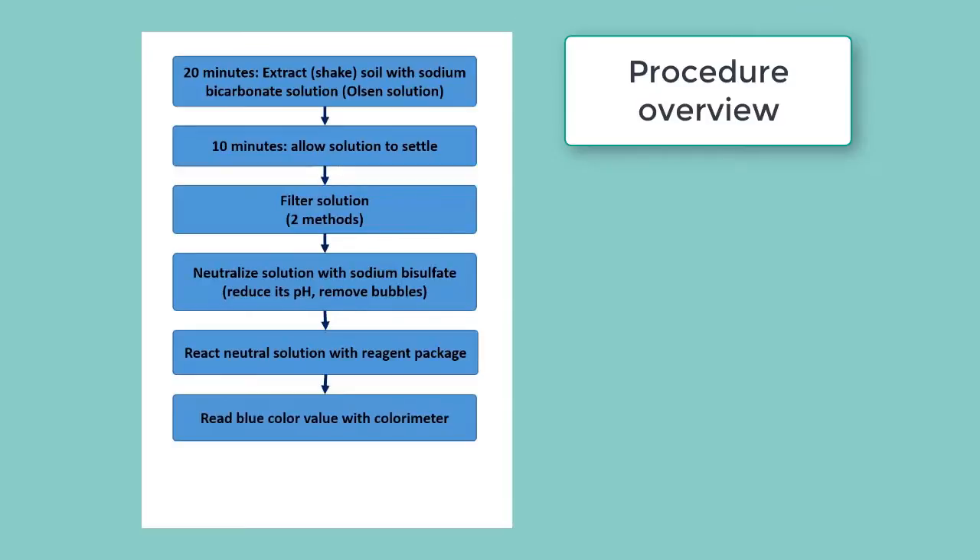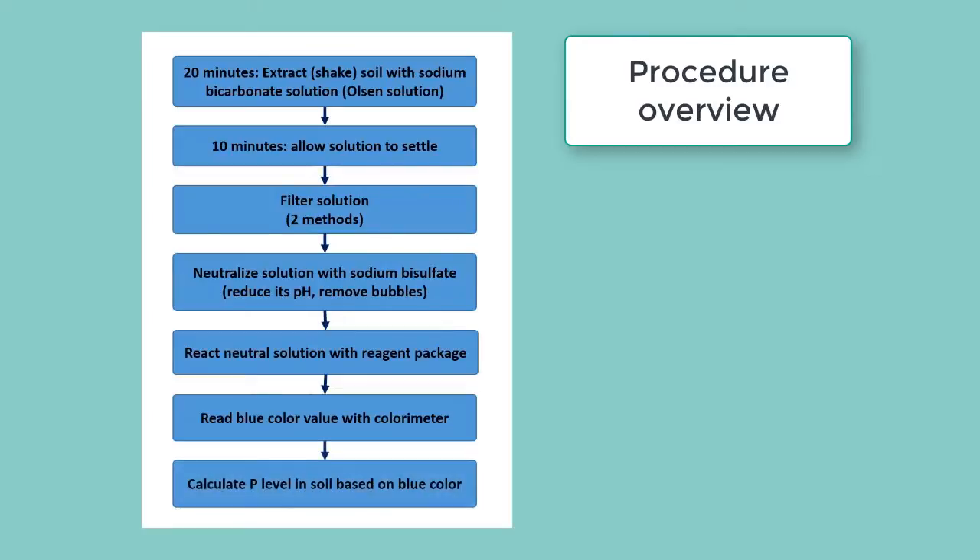We then read the blue color value using a colorimeter. Depending on how intense that blue is, we are able to calculate the available soil phosphorus in the original soil sample. That's the overview and now we'll see it in detail.